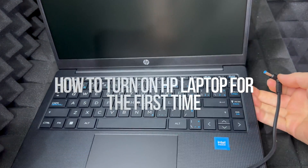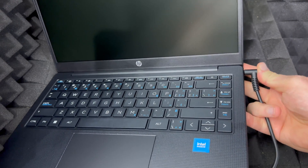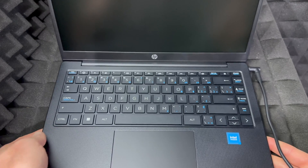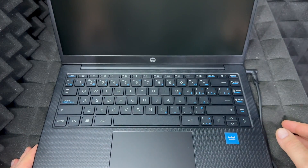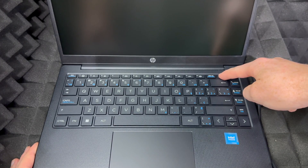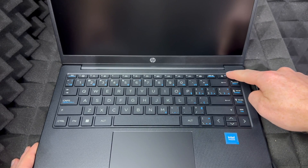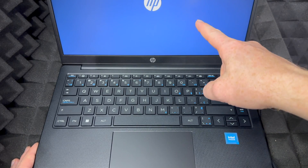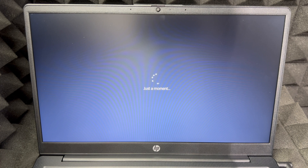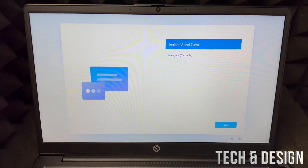This laptop came with zero battery, which is not ideal — you never want the battery to be fully dead. In this case it was, so we're just going to turn it on by holding the power button beside the delete button on the top right. Once you do that you should see a light on that button. Your screen will load up and say something like 'Just a moment.' Do not unplug your laptop at any point if it came with zero battery.